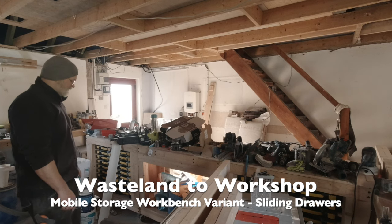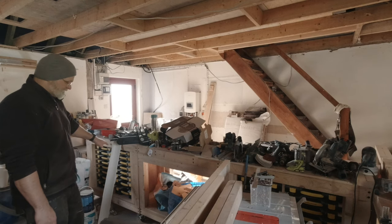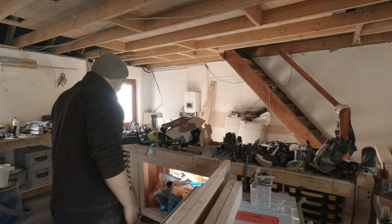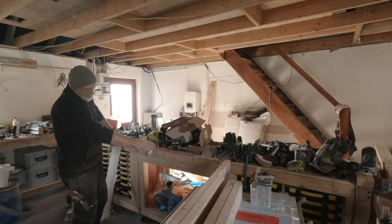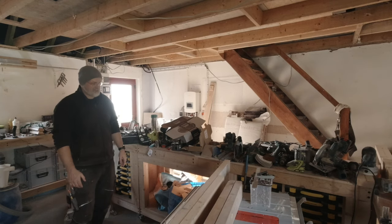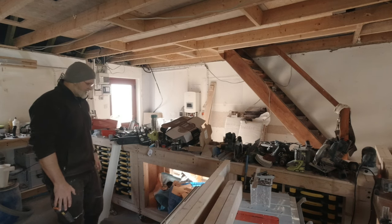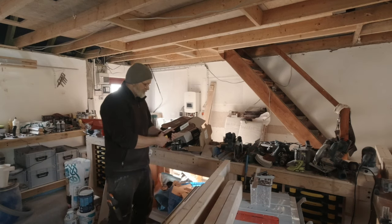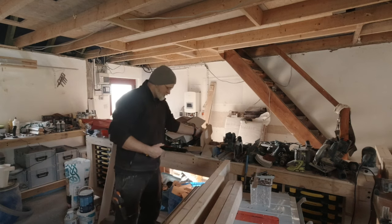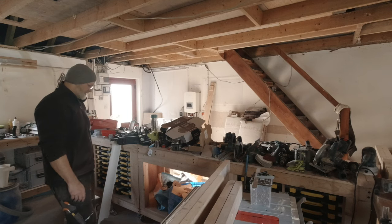First, in order to have the same width as these other units and to have any storage solution I make for the sides compatible, it's got to be 15 centimeters rather than the current 10. We'll add plywood to the sides and a back panel sitting at the same distance as on the two small part storage carts, so every solution is compatible between all three. I'm going to use these full extension drawer slides in 35 centimeter length.